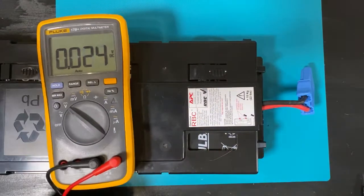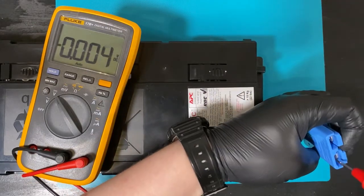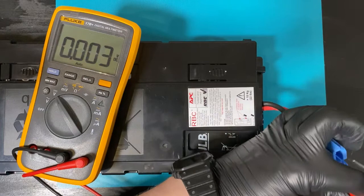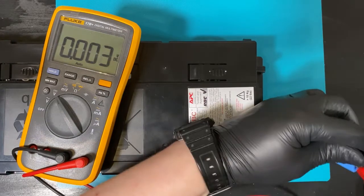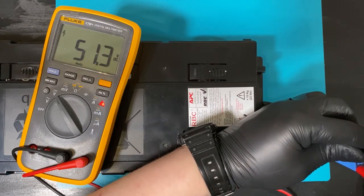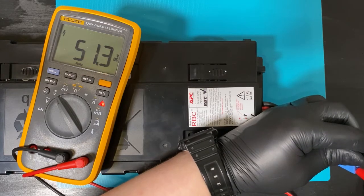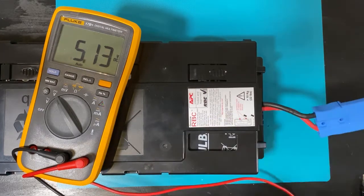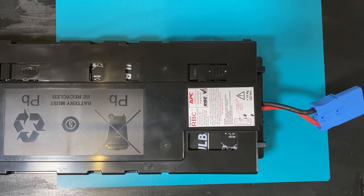Before we go plugging this into anything, we'll make sure that it actually produces proper voltages. And there we go — we actually get proper voltages. If you had improper connections, you would get nothing. And now let's just slam this into the machine.